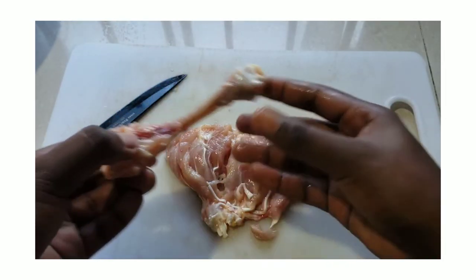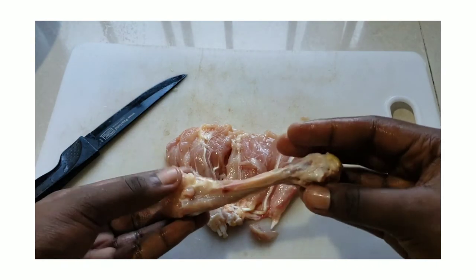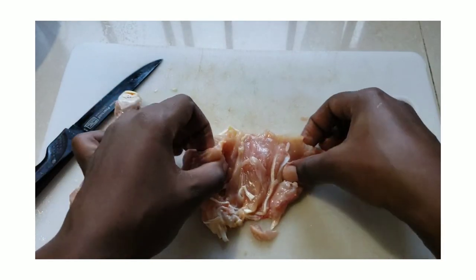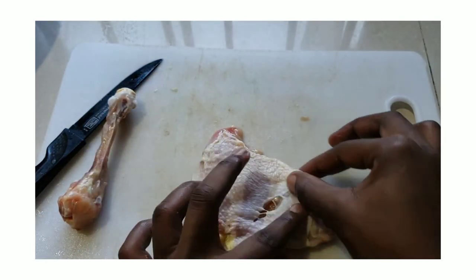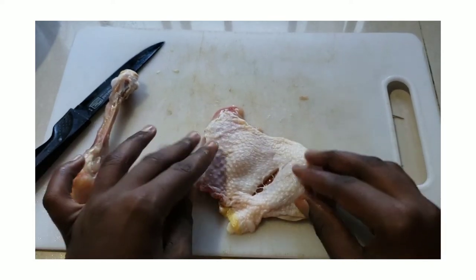...you will then be required to place a stuffing and roll that chicken part. You will then utilize one of the three cooking methods provided, which would have been roasting, baking, or deep fat frying, before slicing for service.